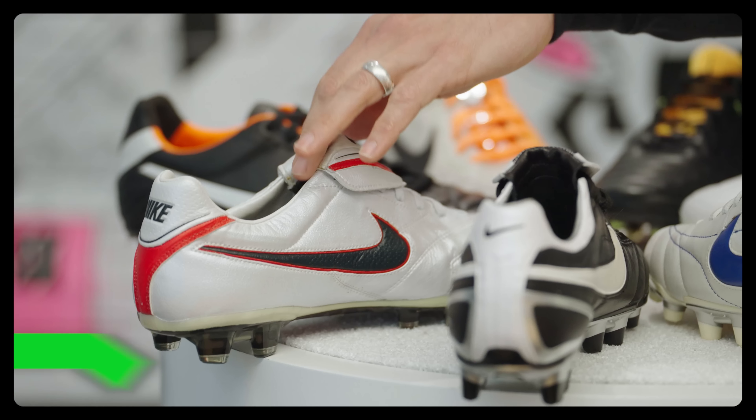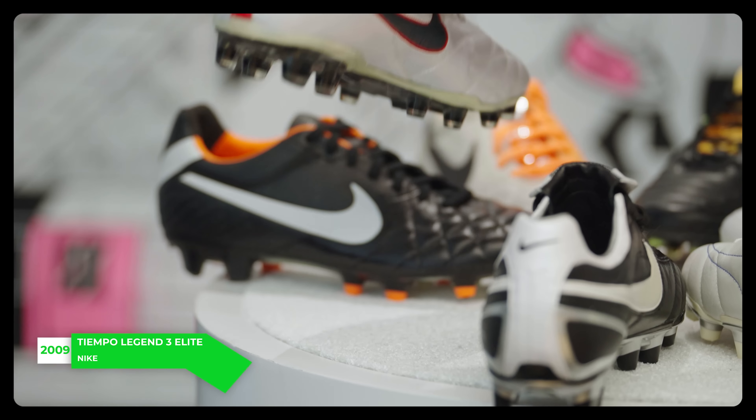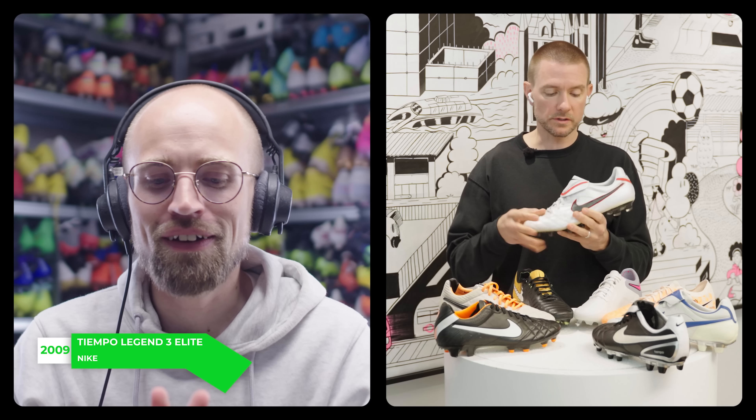Obviously there were two models of the 3s — the regular one and the 3 Elite. That was in the age of the Elite boots with carbon fiber toolings and all that stuff. But the Elite also did something else beyond the carbon tooling. I've got the Elite right here, and this one is special to me because I worked on it back in the day.